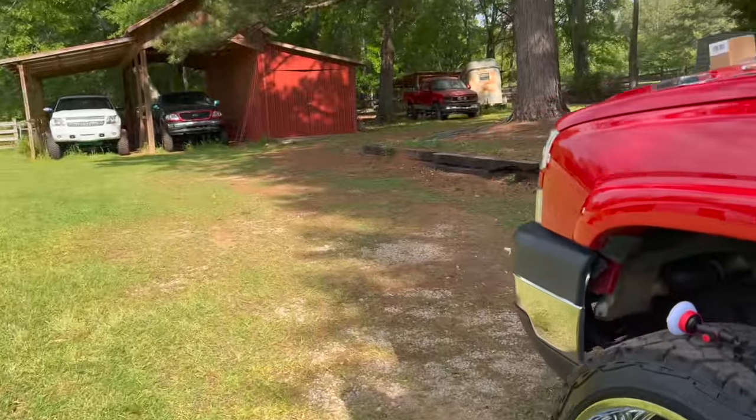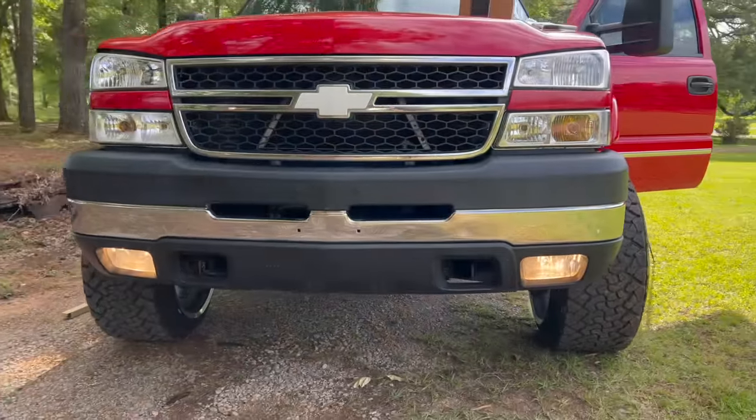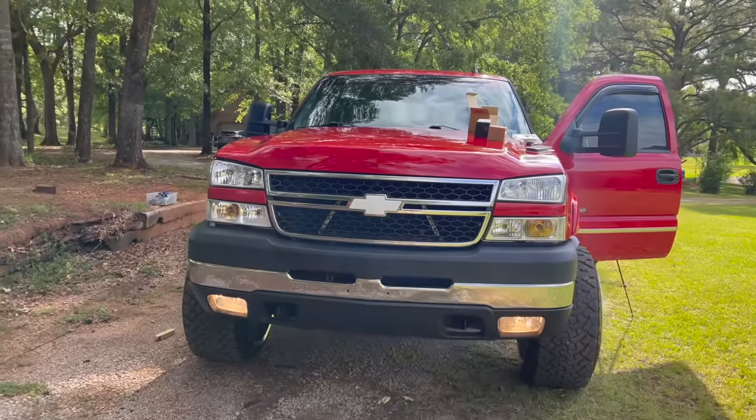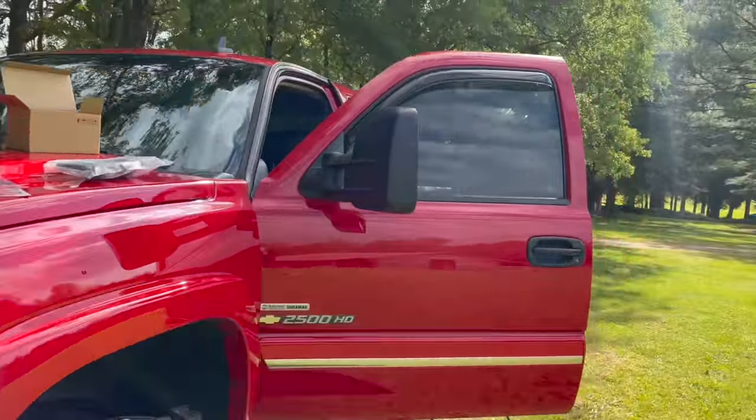Let's go look at these ugly halogens. Oh yeah, there they are boy — we've got to get some LEDs in there because these front ends look insane with the LED fog lights running. Wow, that's a huge difference — that's amazing.